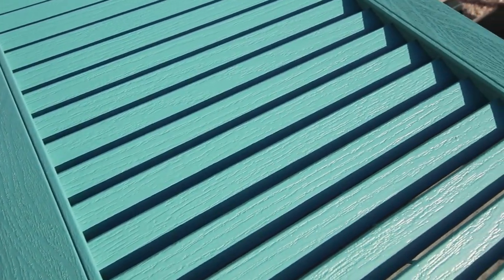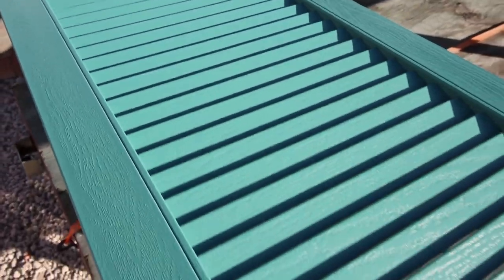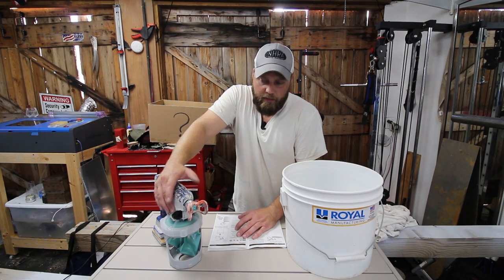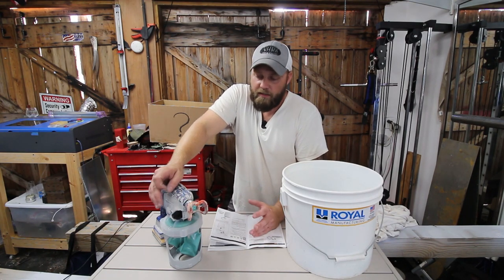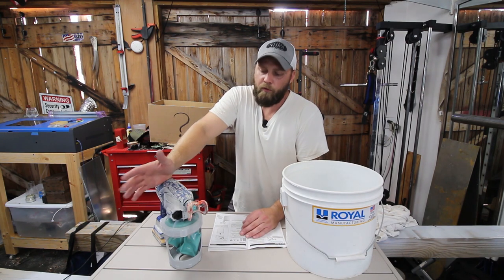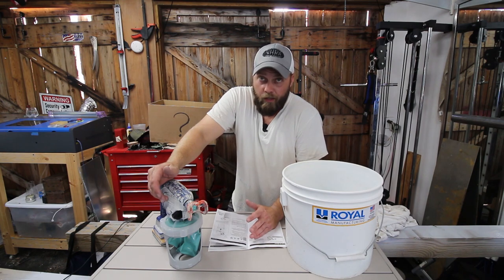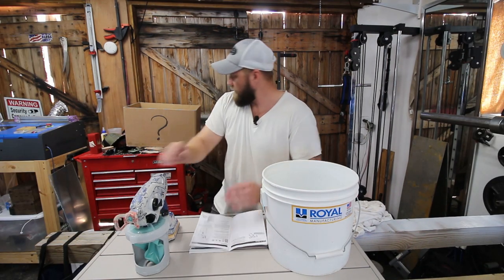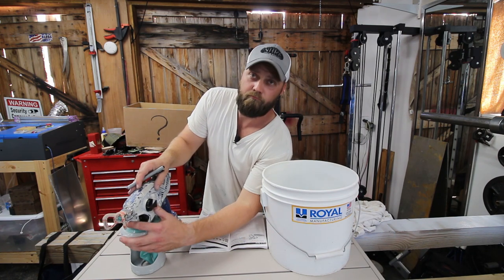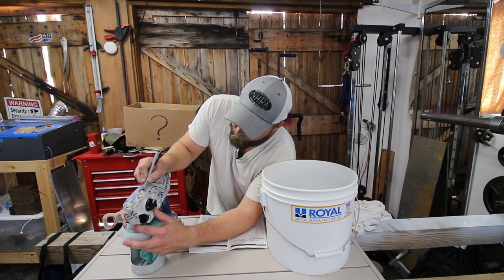I did notice in the manual that they say to use mineral spirits or warm water to clean it, and I have used rubbing alcohol to clean these things out in the past. Maybe the rubbing alcohol is harmful to the O-rings and the internal components and stuff like that — so maybe don't do that. Otherwise, this little dude is a beast. I think she's earned a badge of honor — we're going to go with old blue.